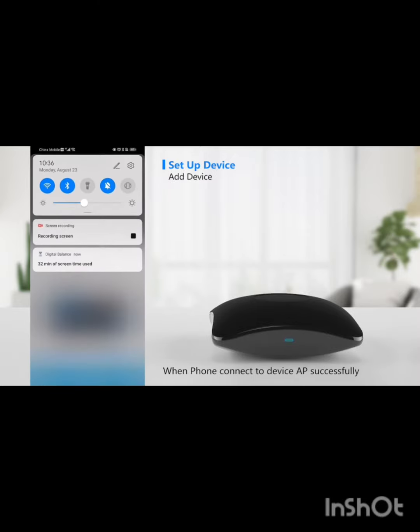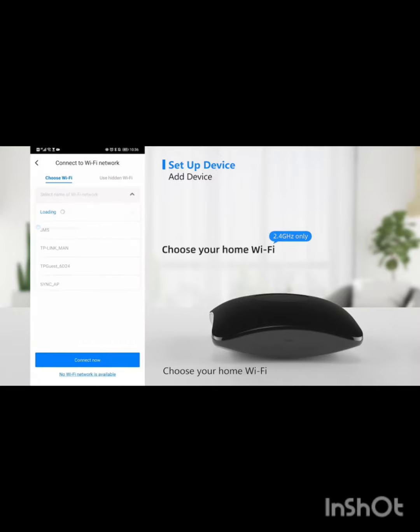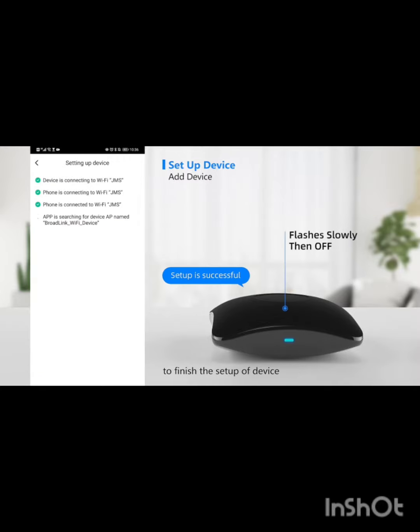When the smartphone has connected to the device AP successfully, tap setup completed. Choose your home WiFi and input your password to proceed. You may need to wait up to 60 seconds to finish the setup of the device.